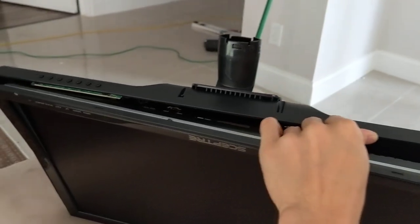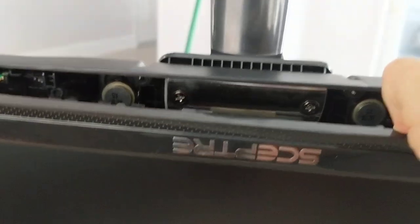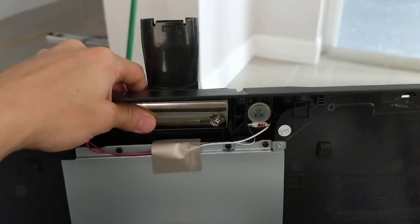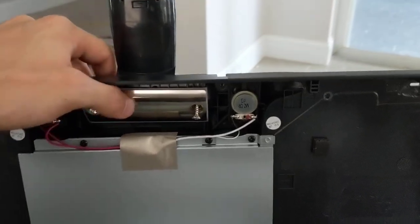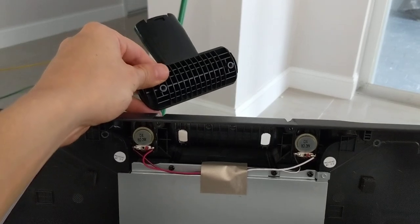After you take all the clips off, you'll then see two screws right under the neck that you can remove to get that neck off. There's the screws — I just took them out, and once the two screws come out, this pops off.